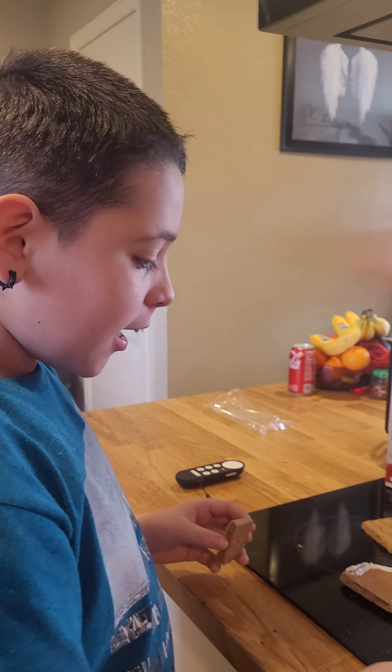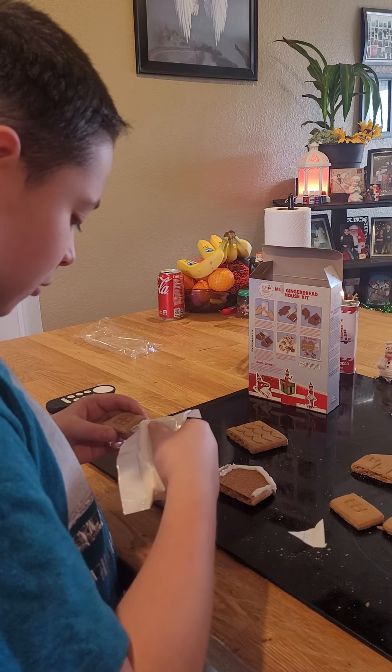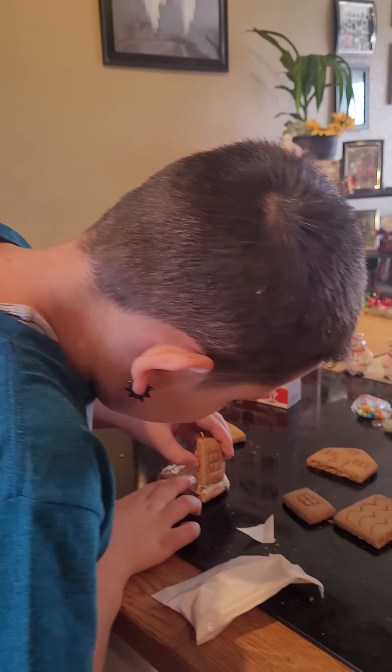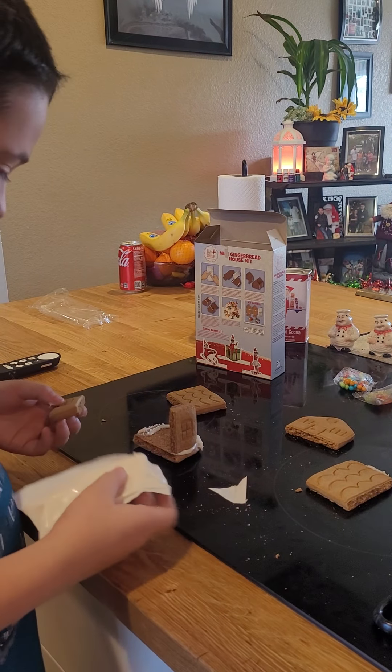Alright guys, I'm making my gingerbread house today. I started it already, so I'm gonna just put some more right here. These are the walls. Put this one right here. And then this one will go over here.